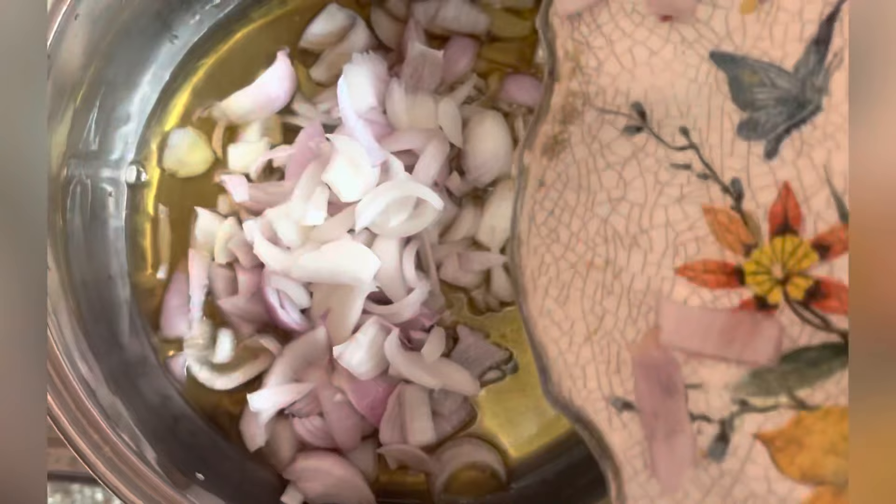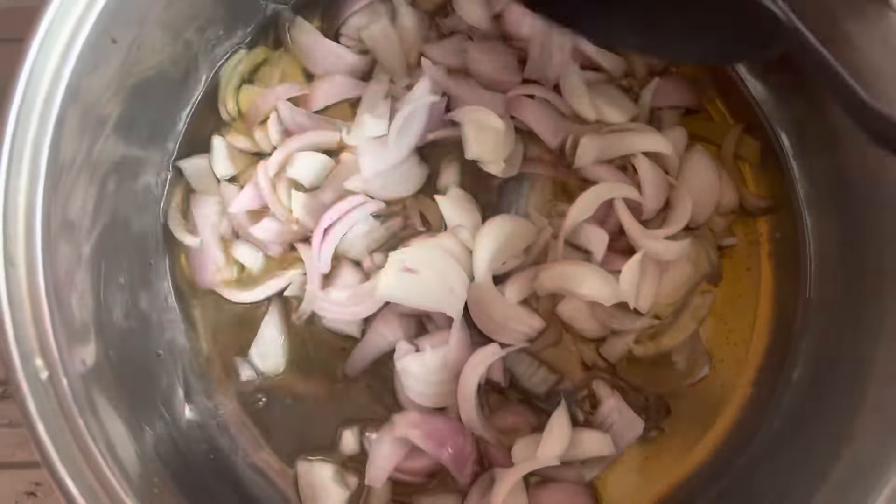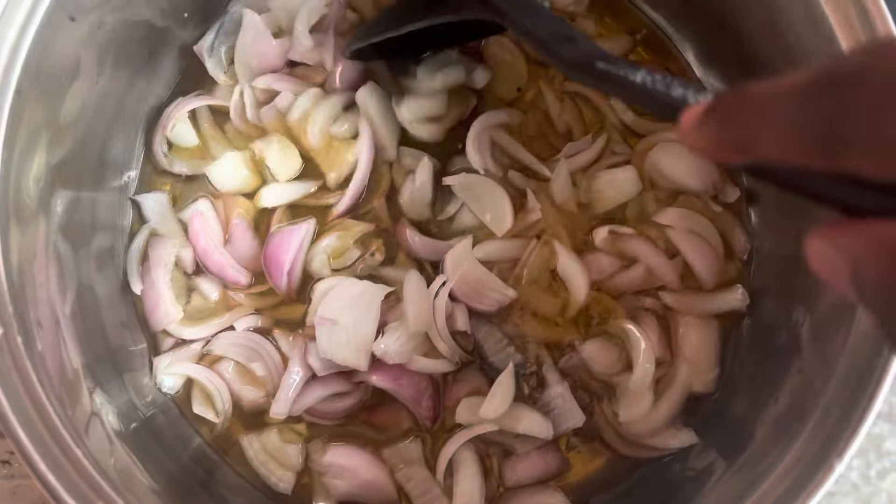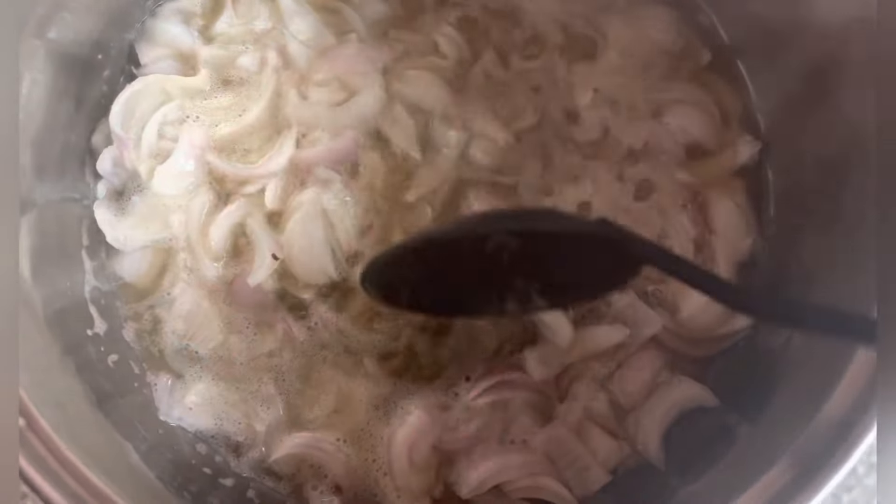Now I'll go ahead and add my onions to the oil and allow them to cook very well.